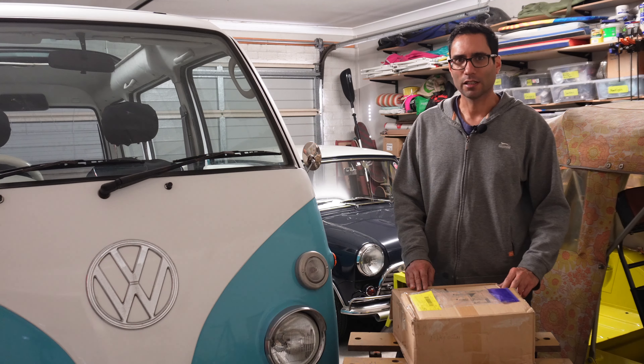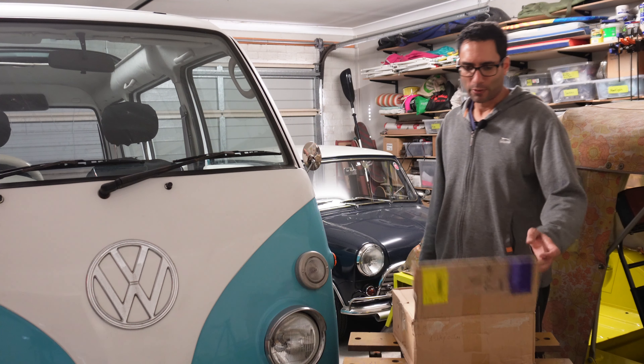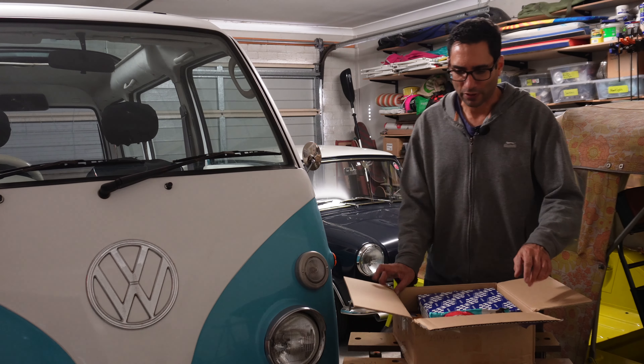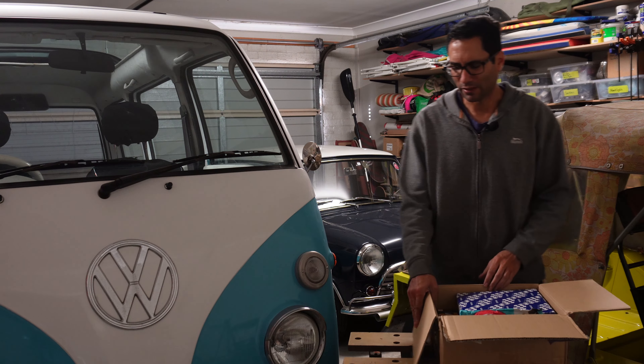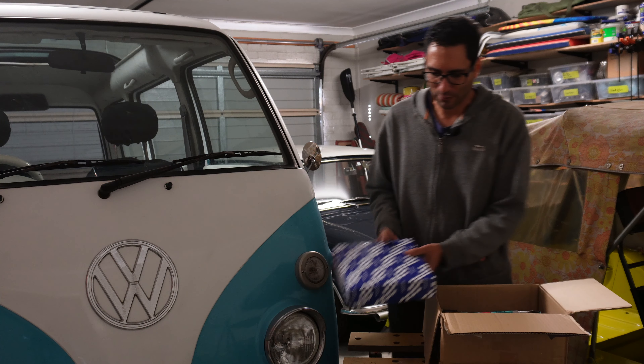It does cost a little bit more than trying to source things locally because of the shipping. They're not obviously a Subaru brand, because I believe they're probably discontinuing the parts, so they're just generic brands.